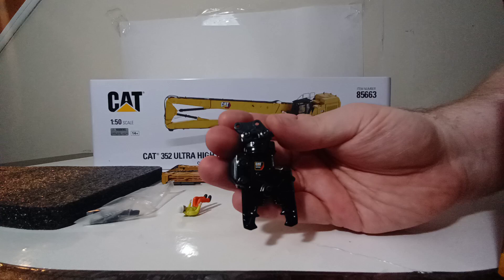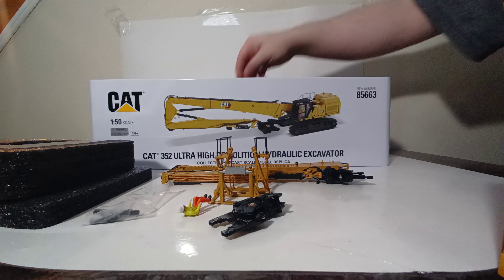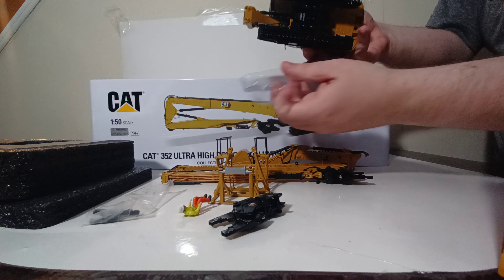We also have the other attachment. Moving down to the bottom piece of foam rubber, we have the stand, the excavator boom, and last but definitely not least, sitting very cozy and safely in the foam rubber, we have our 352 excavator.